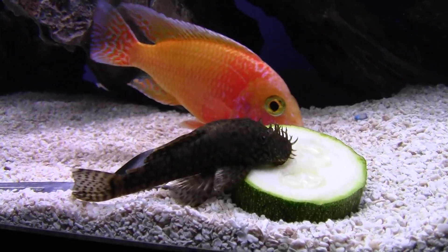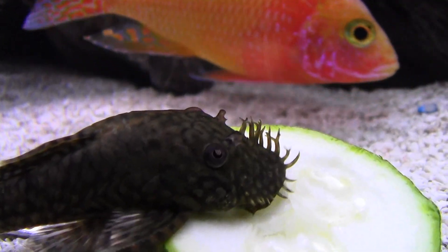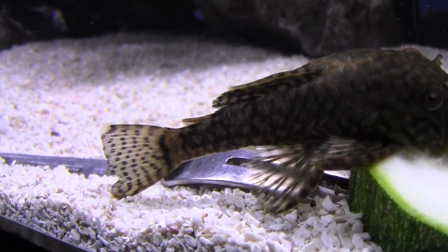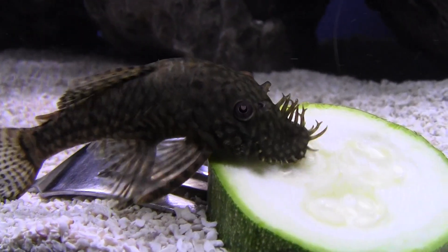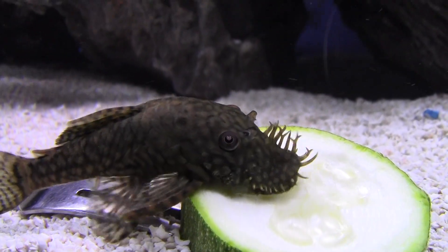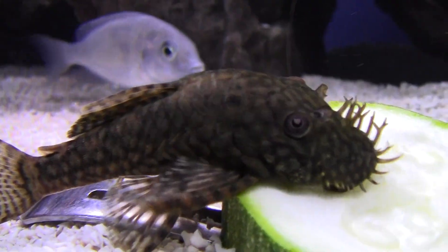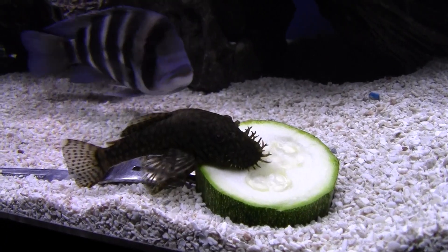This guy comes right out after it. My other one doesn't — he's kind of shy. That's a good-looking pleco right there, huh? Good-looking boy. Look at that mustache on him! Anyways guys, thanks for watching.